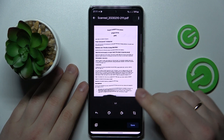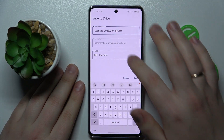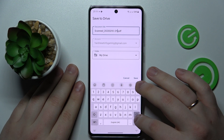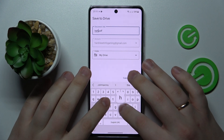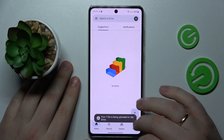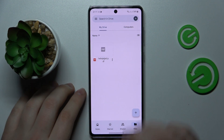Preview the scan one last time and then save it once you're ready. In here, you can rename the file if you're interested. You can also change the Google account and folder that it will be saved to. Then hit that save button and wait for the document to get uploaded to your Google Drive.